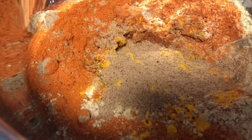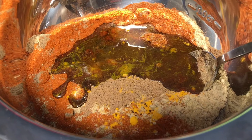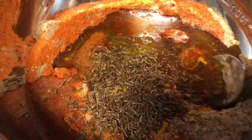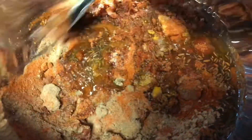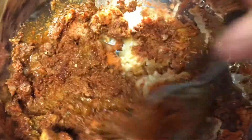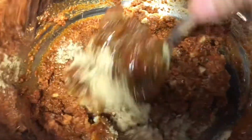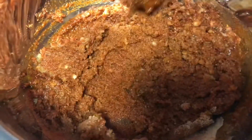If you like, you can simmer this mixture — add a glass of water and cook it on a mild to low flame. Let the water evaporate and let the oil come out a little bit.